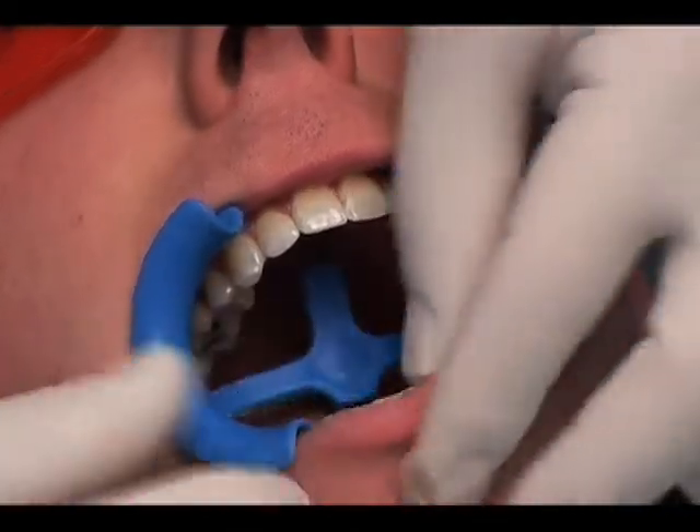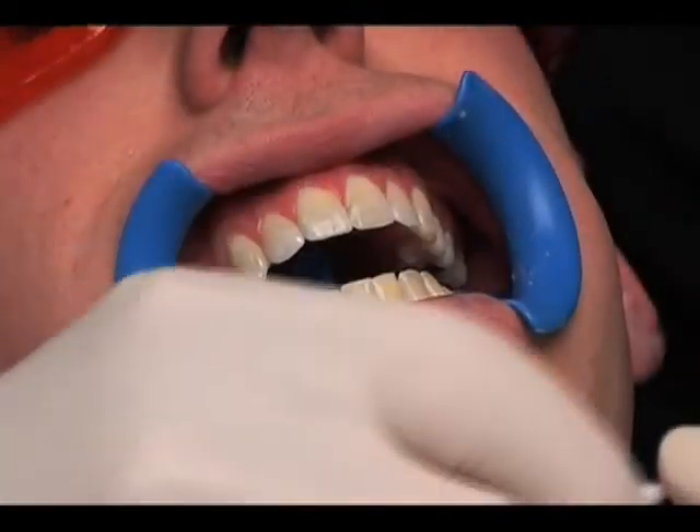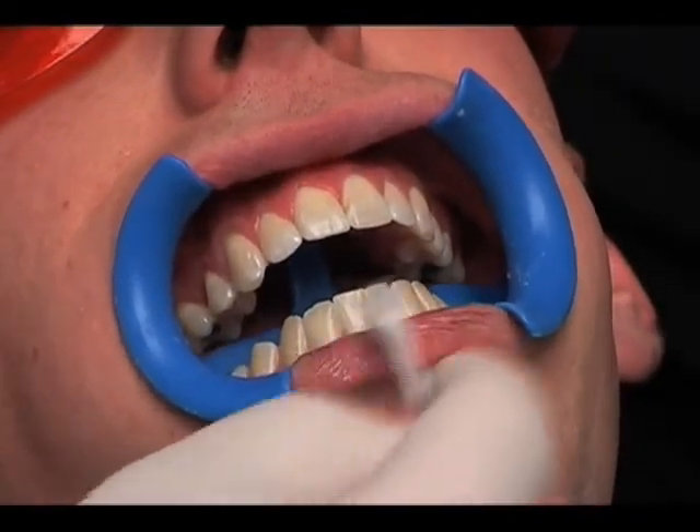Place cheek retractors and cover exposed lip surface with petroleum gel. Be certain as much of the lips as possible are retracted by the cheek retractor. Cotton rolls may aid in protecting the lips from coming in contact with the whitening material.